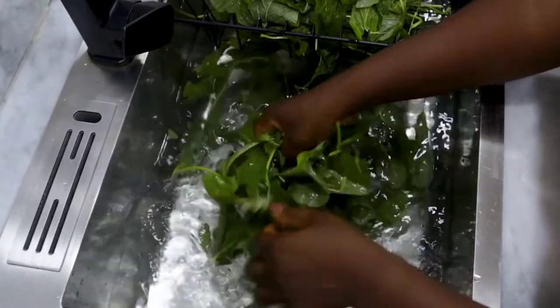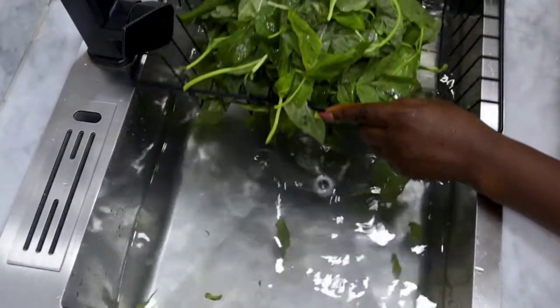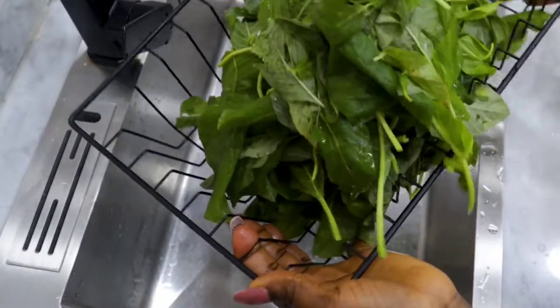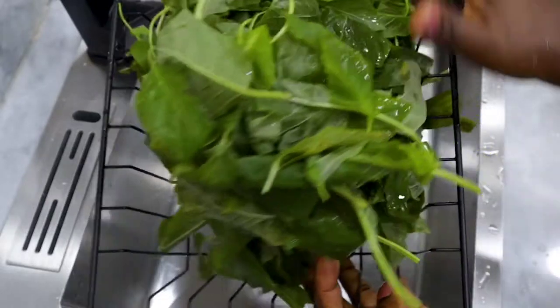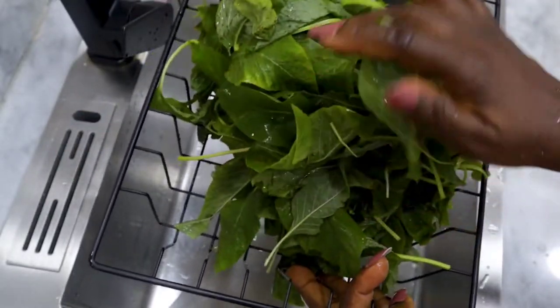I wash them first before cutting, so as not to cut up worms and some other parasites that follow the veggies home with you. I washed it several times. Now my green amaranth is set for blanching.